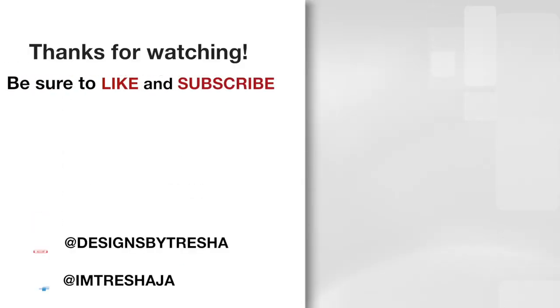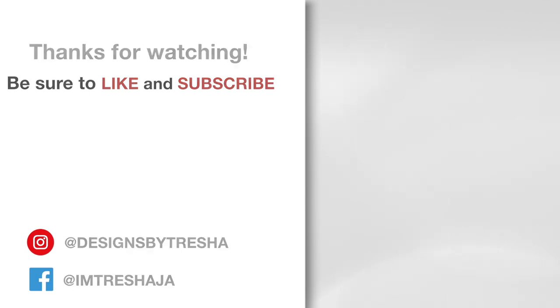Thanks guys for watching, have a great week!